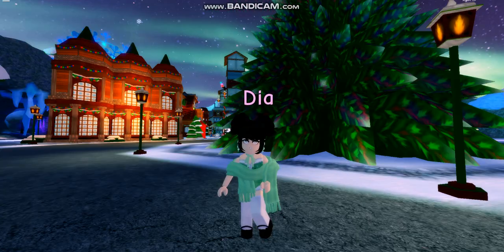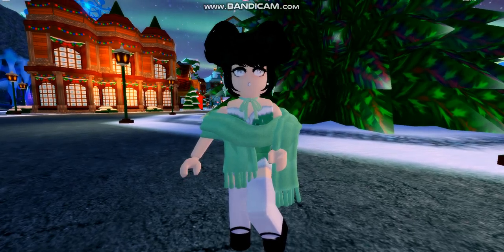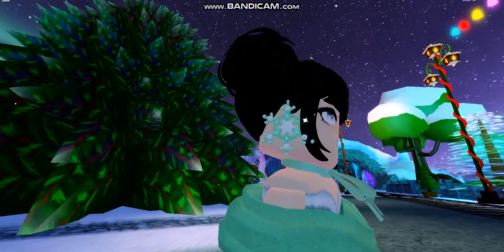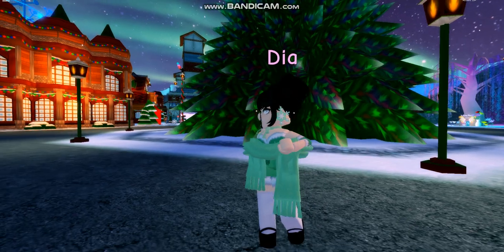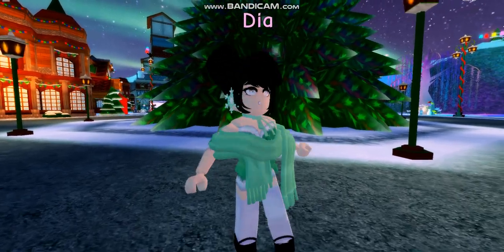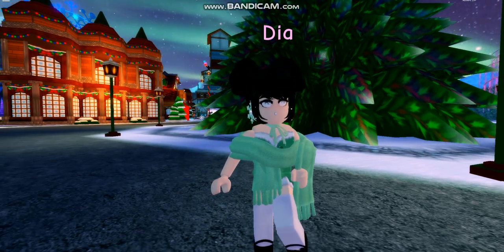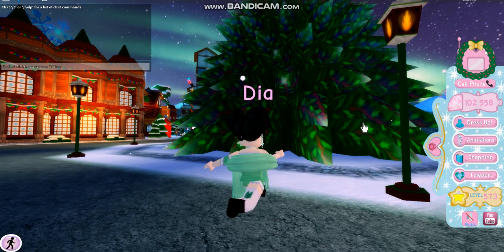Here we have the next outfit. This outfit uses the ribbon necklace, the winter fashion shawl, and the snowflake earrings you get from Santa. Once again, details on what makeup and hair I used are in the description. But anyways, let's go ahead and move on to the next outfit.